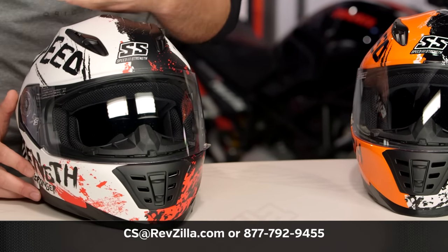Thank you for joining us for this look at the Speed & Strength SS1310 Bikes Are In My Blood graphic. I'm Spurge — enjoy the ride.